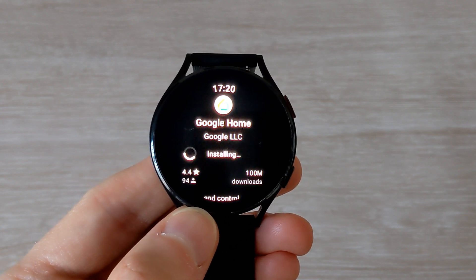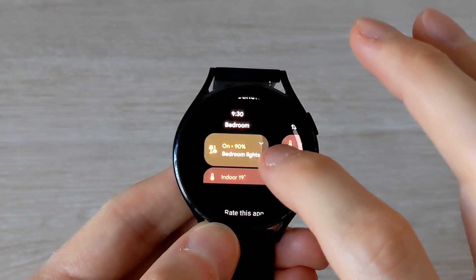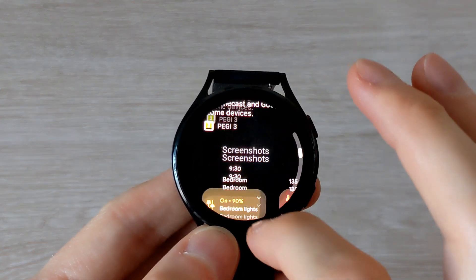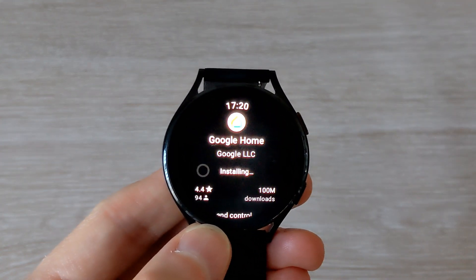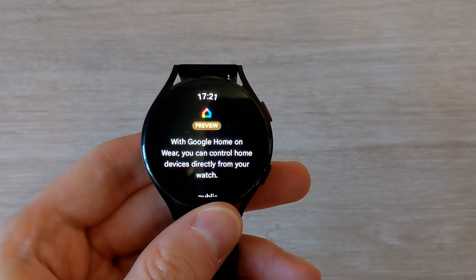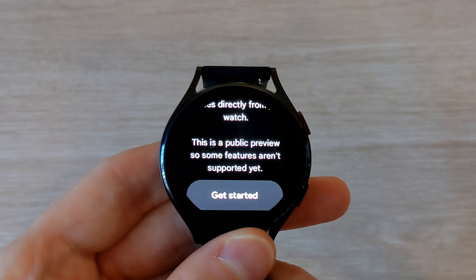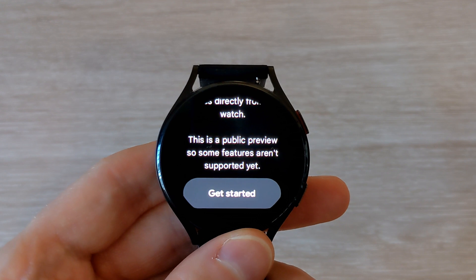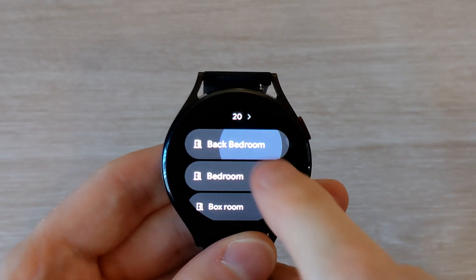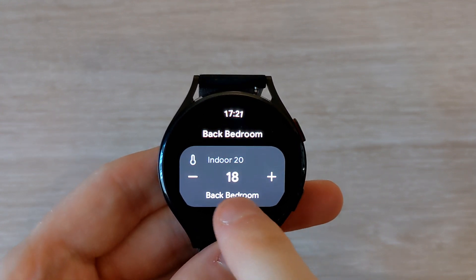With the Google Home app you'll be able to control your lights, smart plugs, and thermostats. When you open the app — and as you can see this is a public preview so some features aren't available yet — you can click on the rooms that you already have set up in your home app, and you can change the thermostat's temperature.